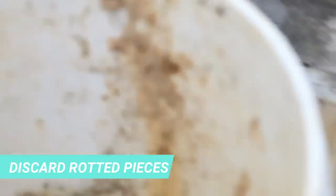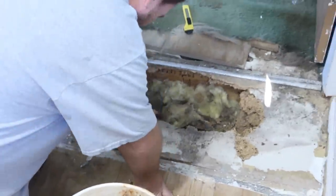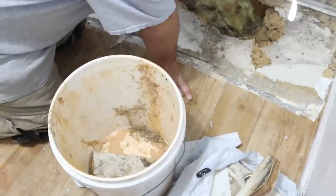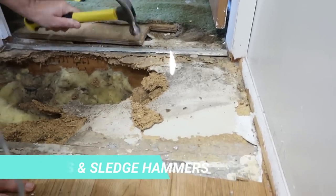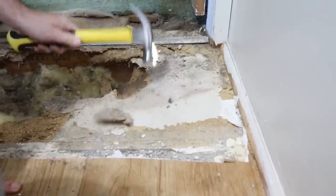The next step is to discard any rotted pieces of wood. You may find that using a hammer or a sledgehammer helps out a lot in breaking away all the rotted pieces of wood that you need to discard.